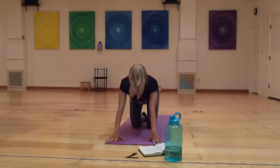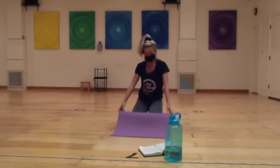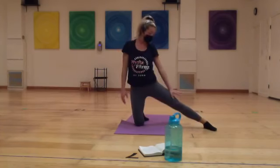Returning towards tabletop, make your way onto your knees. It might feel good to put a blanket under your knees or even fold your mat to provide a little bit more support for your knees. Then send your left leg out laterally to the side.